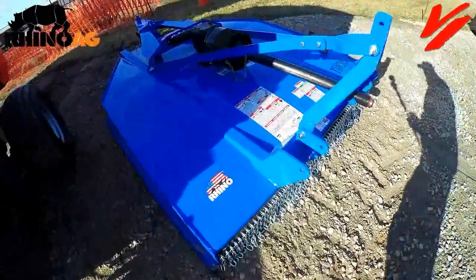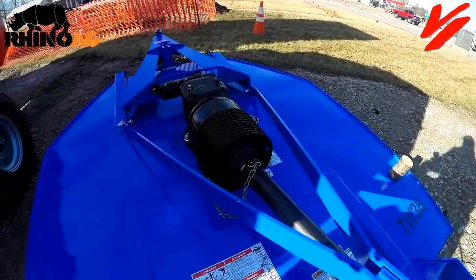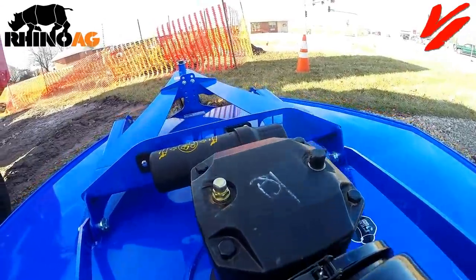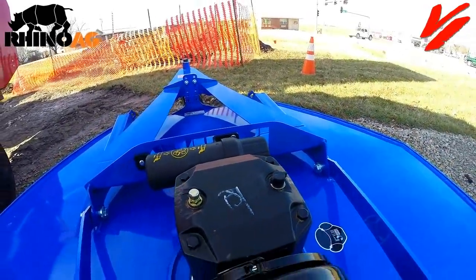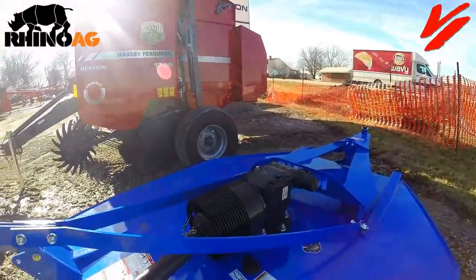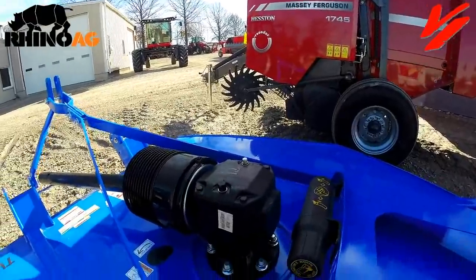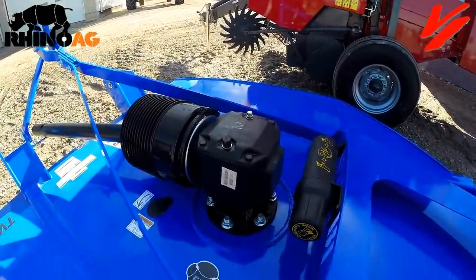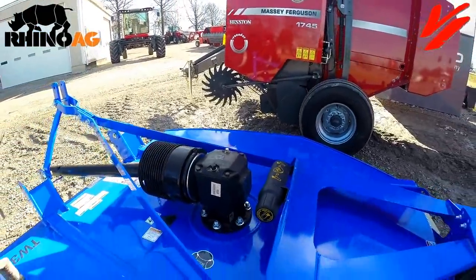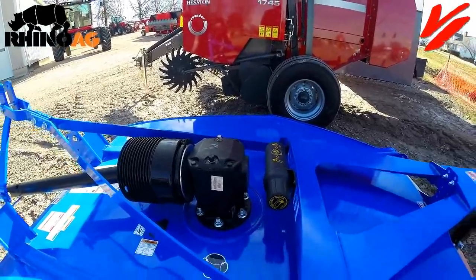Notice this big beefy gearbox. Slip clutch is standard equipment. This features a 130 horsepower PTO-rated gearbox — the same gearbox found on our 3150 rotary cutters. It's a big beefy gearbox, and we're going to raise this thing up and get underneath the deck to show you what it's all about.